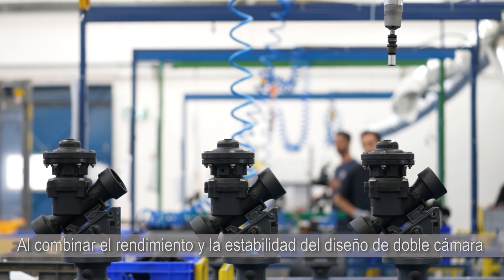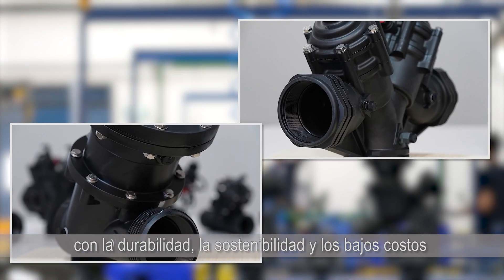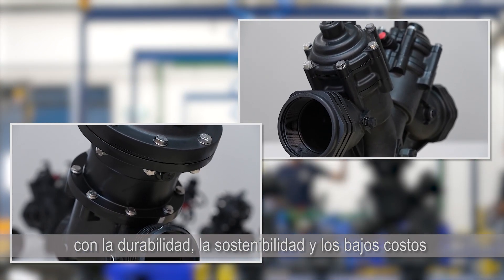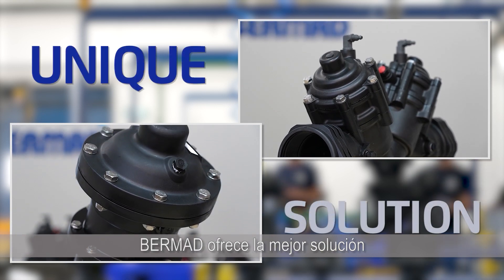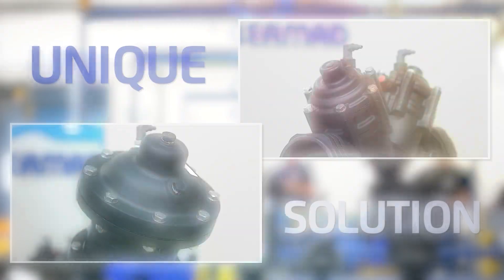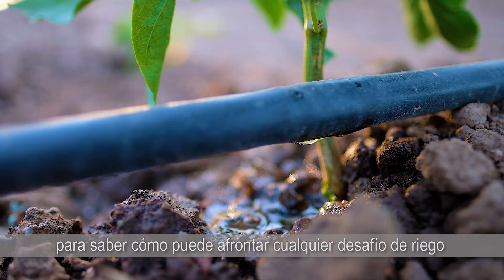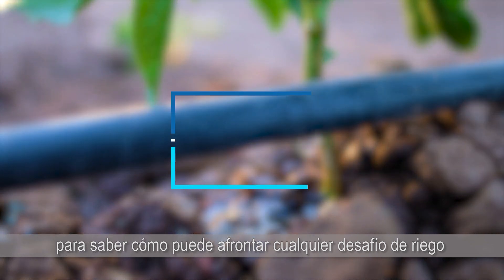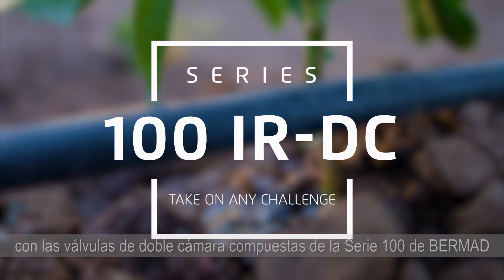By combining the performance and stability of the double chamber design with the durability, sustainability and low ownership cost of composite valves, Bermat offers a unique, best of all worlds solution. Get in touch with us today to learn how you can take on any irrigation challenge with Bermat Series 100 composite double chamber valves.